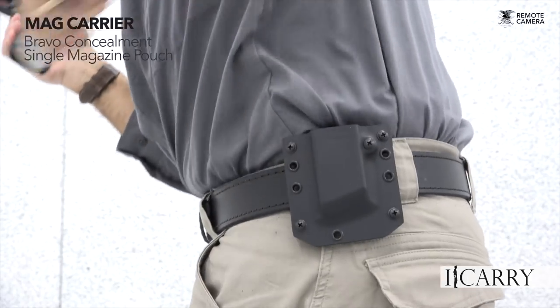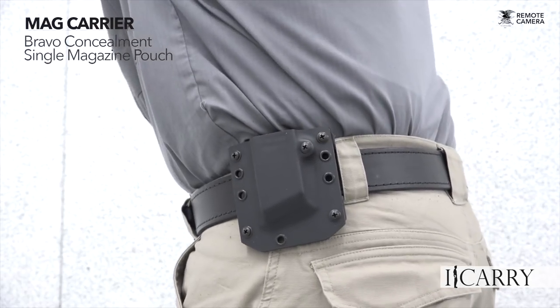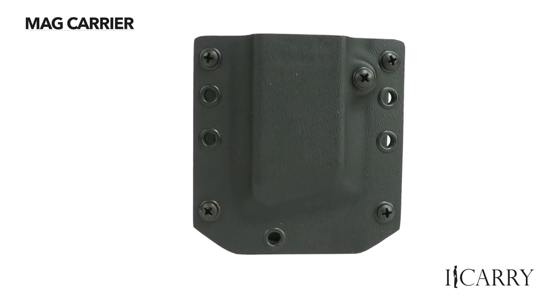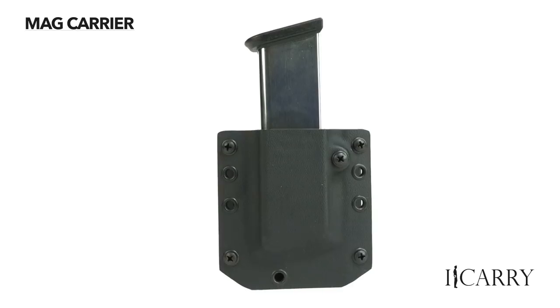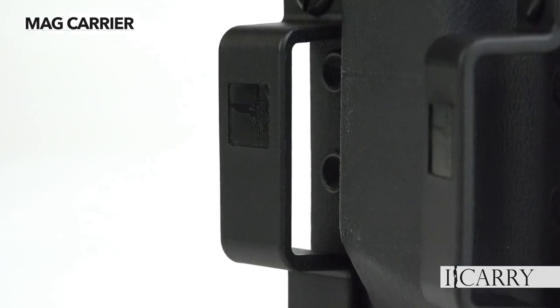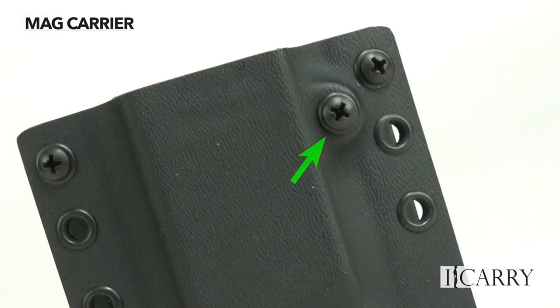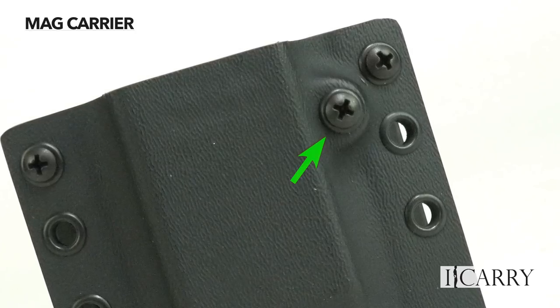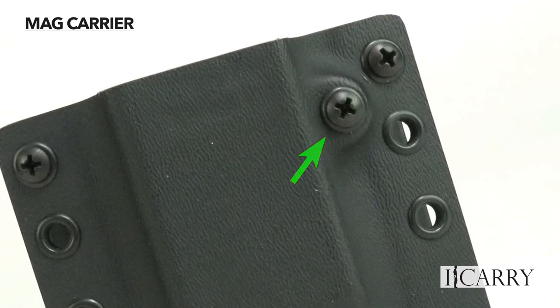Kydex construction and beefy hardware make the Bravo Concealment single magazine pouch an essential part of your EDC gear. The single magazine pouch — double pouches are also available — offers dual loops for precise anchoring on the belt. Adjustments to increase or decrease tension can be made with a Phillips head screwdriver to allow varying levels of retention or simply to accommodate different magazines.